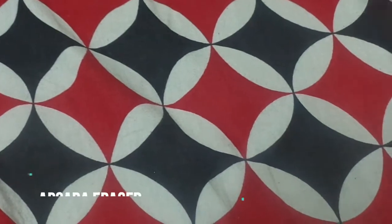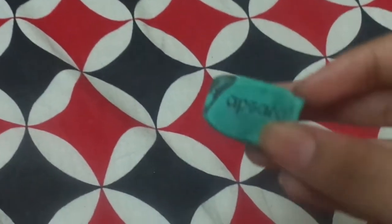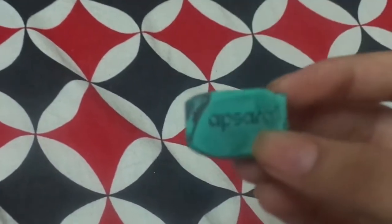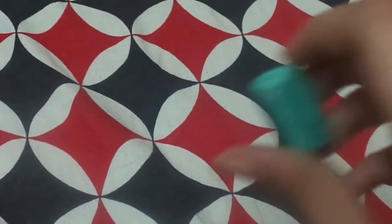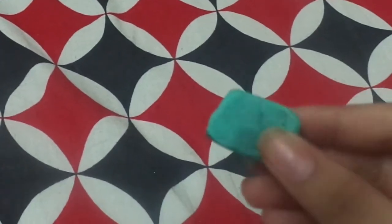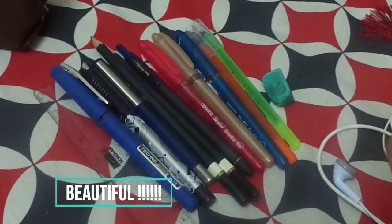The last thing in my pencil case is an eraser from the brand Apsara. I've been using it since January and it's a little worn, but it's in the shape of a pyramid and in my favorite color blue. It erases very smoothly and doesn't leave any residue or dirt behind. That's an overview of all my pens, pencils, and everything in my pencil case.